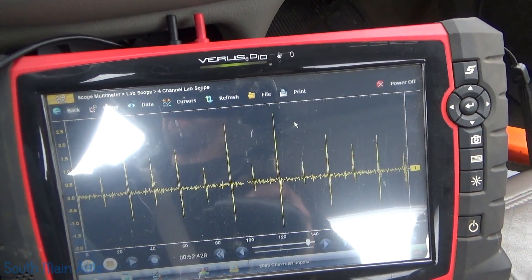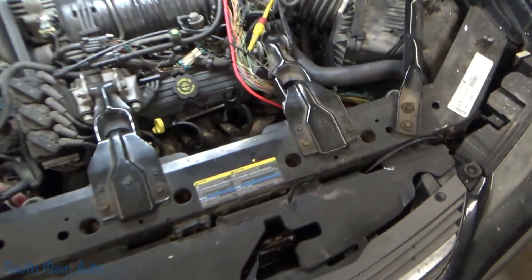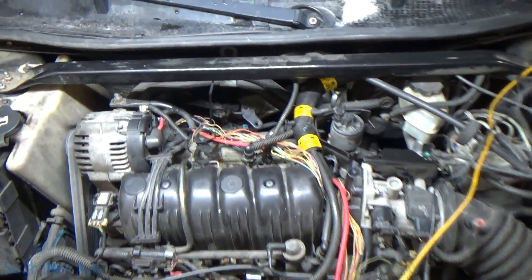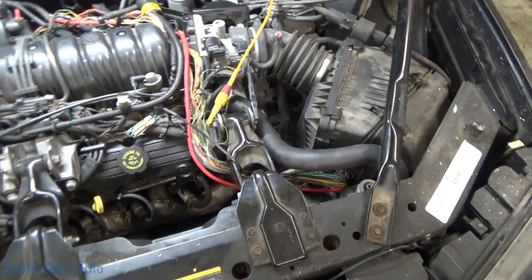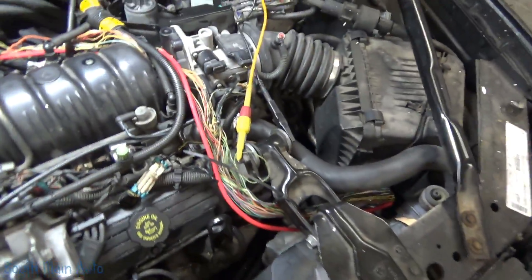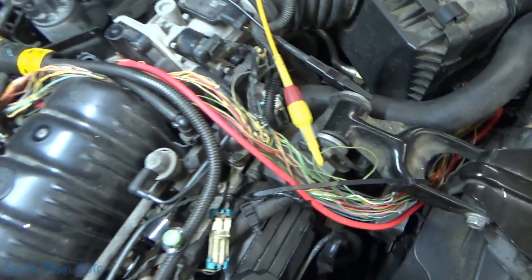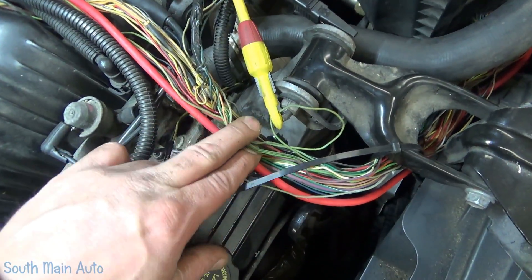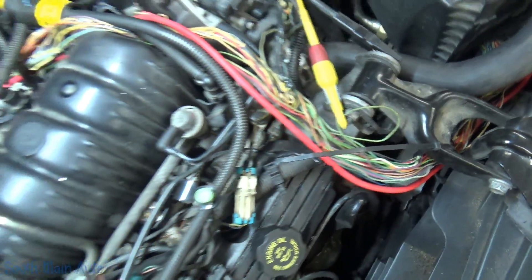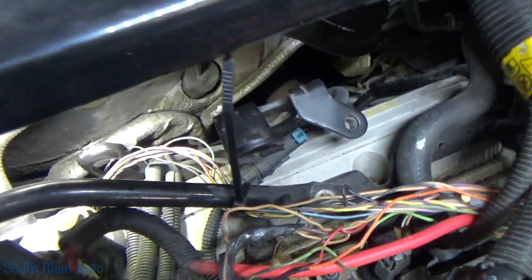Let's go back to the shop and see if we can correct this condition fairly easily. This is not my mess — this is what it looked like when I popped the hood. This is the knock sensor for bank two, the one I probed into, and it comes all the way around. I think it's been like this for a while because of the discoloration — it's supposed to be a blue wire but it looks kind of green. It loops around and gets shoved right down into the secondary ignition wires — I believe this problem was created.